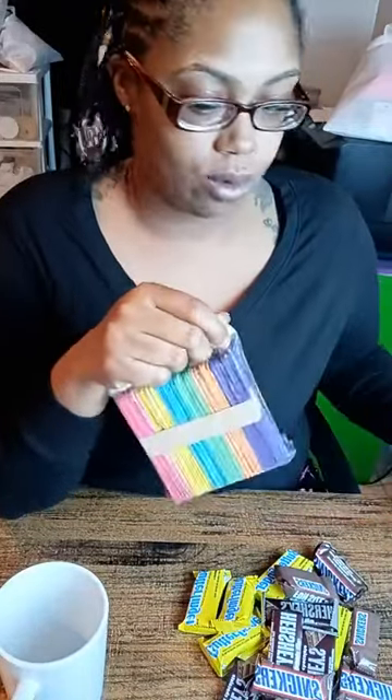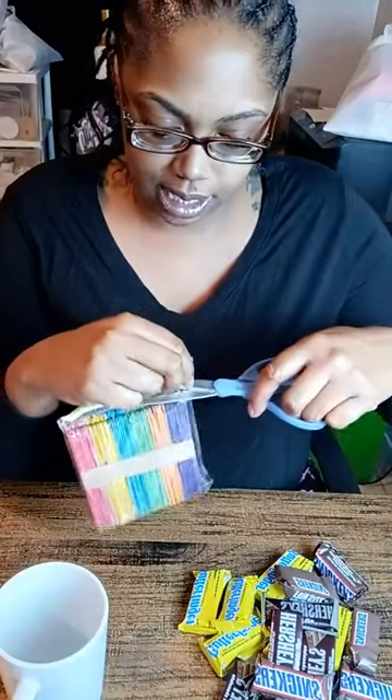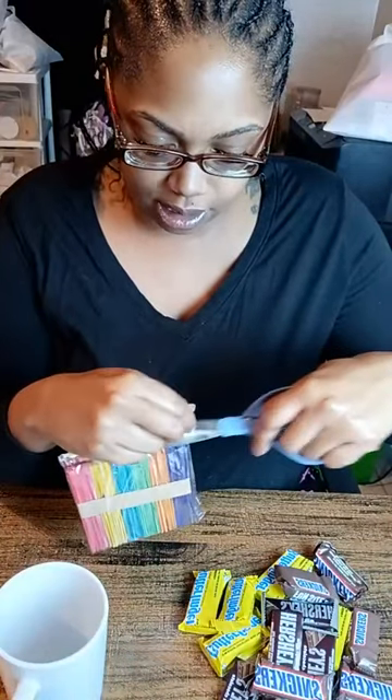These are the candies we are going to use. This is a demo cup so it might not be as full. Normally when I'm doing cups for sale I always use the same candy. We are going to get our craft sticks. Since I went with purple for the design, we're going to go with purple sticks also.